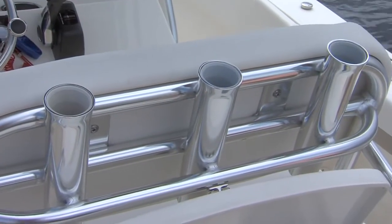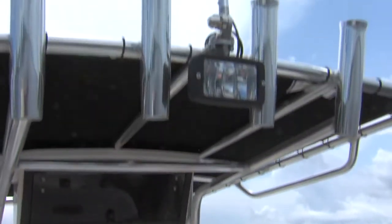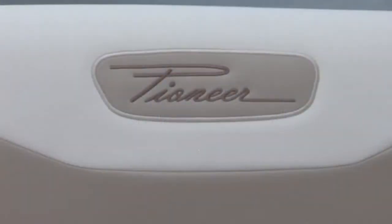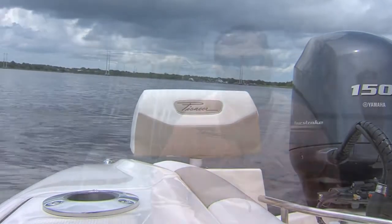We also have three rod holders across the backrest on the leaning post — those are vertical rod holders so you can store rods there. We have four across the T-top so you can store rods up there as well. For actual fishing rod holders, we have two on each gunnel and one at the transom on each side, giving you three flush-mount gunnel rod holders per side.